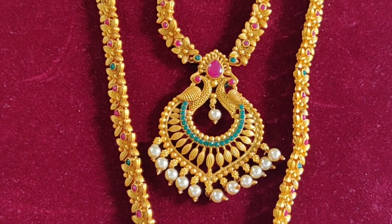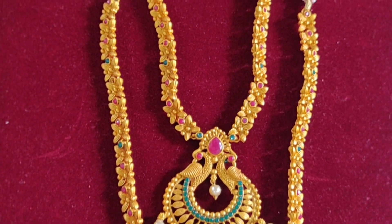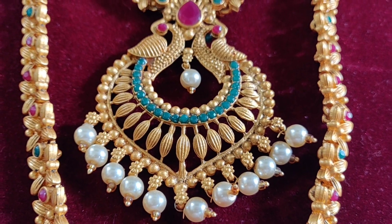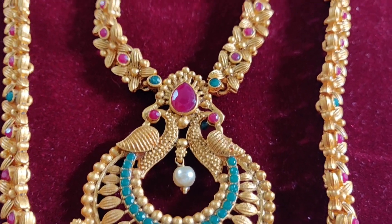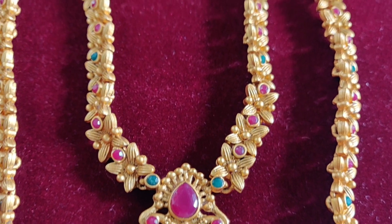This is a short necklace, and it has the same design as the long chain — pink color stones, a peacock design, and pearl hangings. There is also a flower plant design added, and this is all matte finish.